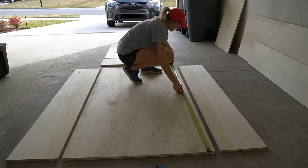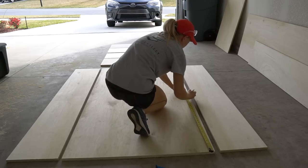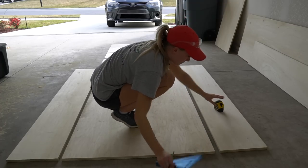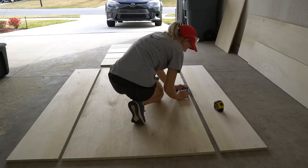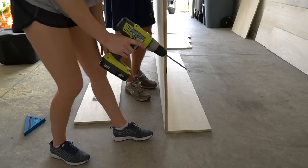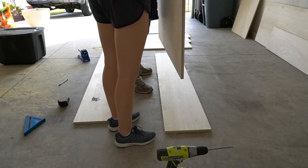On your back piece, measure where you want each of the shelves to be and mark a 3.25 inch gap with your pencil and speed square. Make sure they're evenly spaced. First, assemble the side pieces with 1.25 inch pocket screws and wood glue. It's best to have someone help you hold the large back piece up.